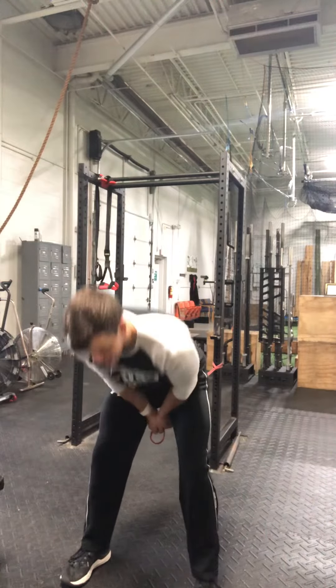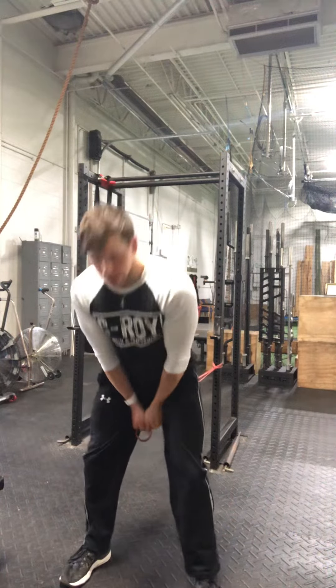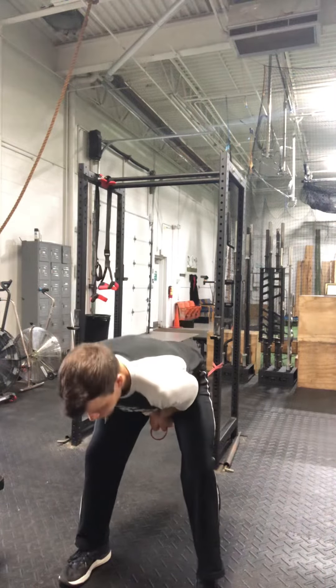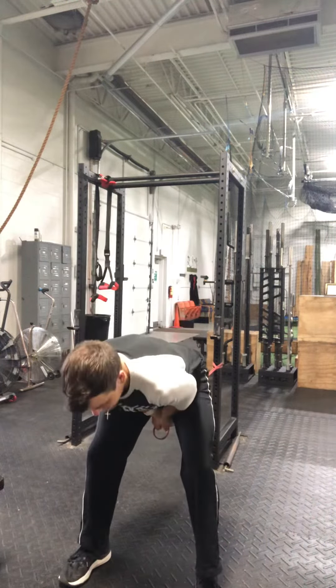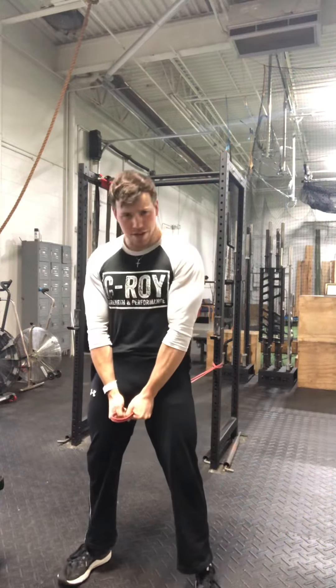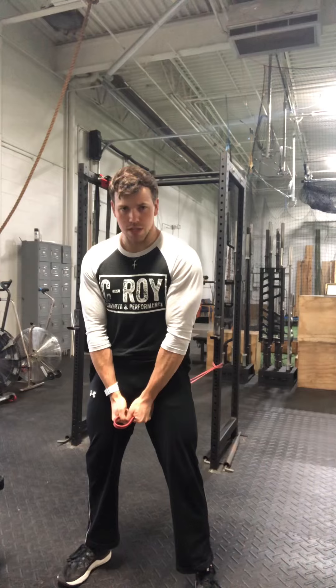You're going to lock out and activate the glutes — lock out and stand up the hips. Like I said, this is more of an activation exercise, or an exercise that teaches the hinging pattern, but it looks a little funny.